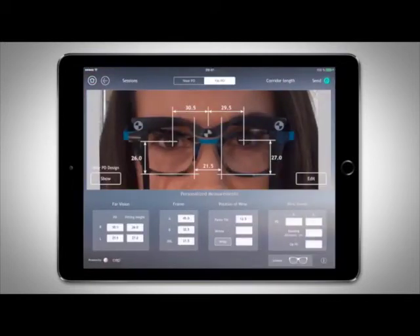Displayed on the screen, you will find a summary of all measurements produced: monocular PDs from the center of the frame's bridge to the corneal reflection, monocular fitting heights, lens dimensions and DBL, and pantoscopic tilt.